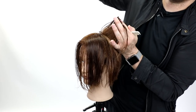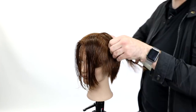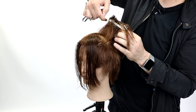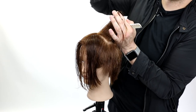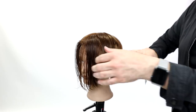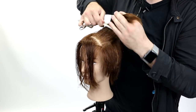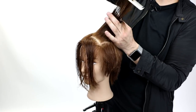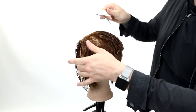I grab a piece from the side and a piece from the top and connect them. Point cutting gives a more jagged edge with less weight line build-up — I'm creating texture and a softer feel on top. That will come through in the end result when we polish it out with the texturizing scissors. This front part I over-direct to the center — the high point apex of the head.